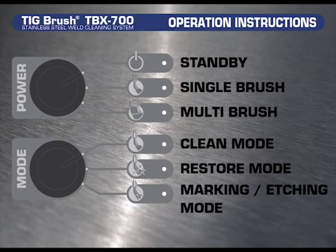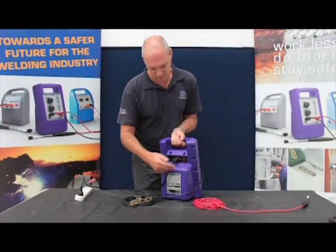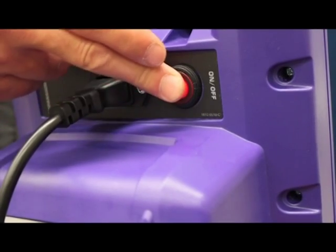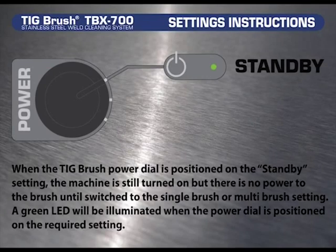Please note that the Enzatec TIGBrush will passivate on both the clean and restore or polish modes. At the back of the unit, press the power button — it will light up red. In the power setting, when the TIGBrush power dial is positioned on the standby setting, the machine is still turned on but there is no power to the brush until switched to single brush or multi brush setting. A green LED on each setting will be illuminated when the power dial is positioned on the required setting.